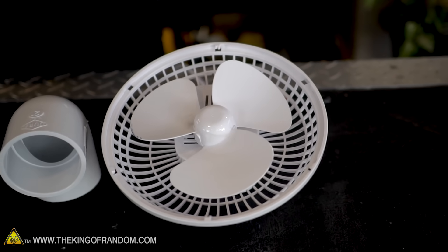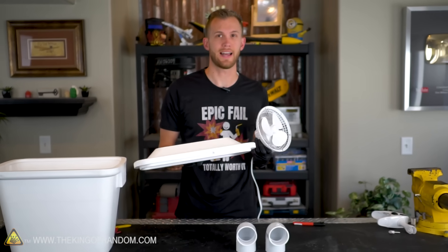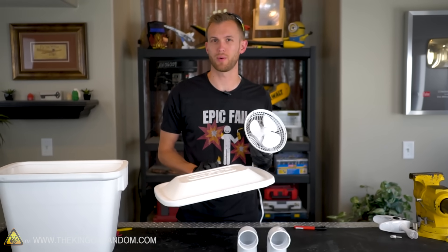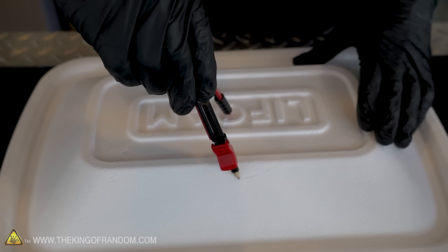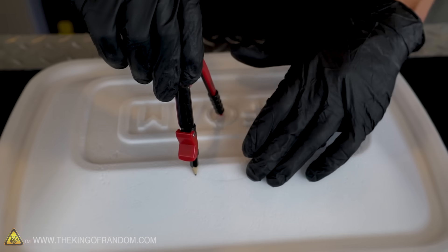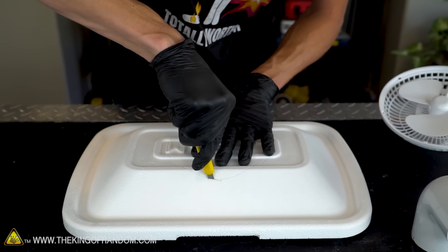The lids on this particular styrofoam container are not quite as flat as the one he was using, but it should work pretty well anyway. We want to cut a hole that's just barely bigger than our fan blades. On this cooler, that's going to involve cutting down into the sloped portion of the lid — I'm pretty sure it'll still work. Got that circle traced, let's cut it out with a razor blade.